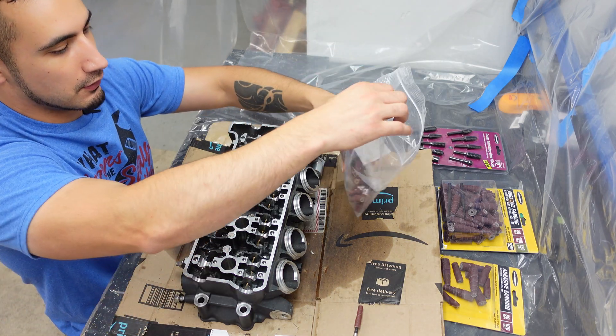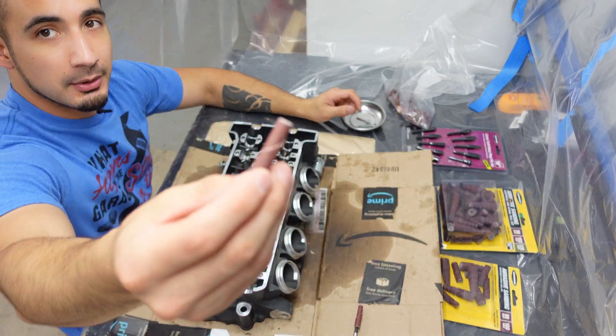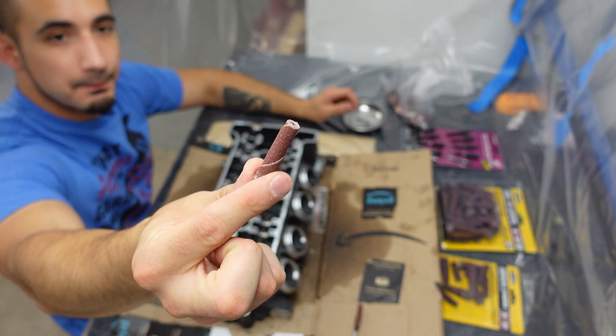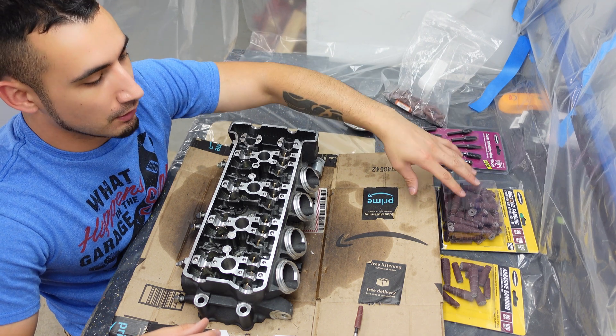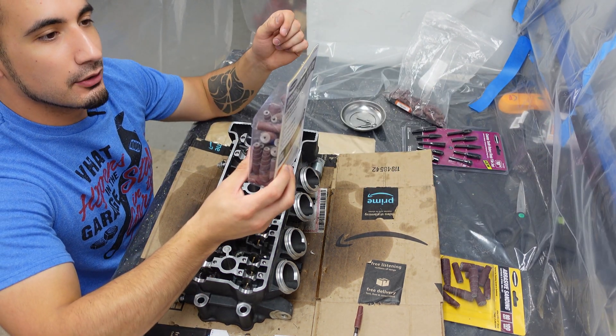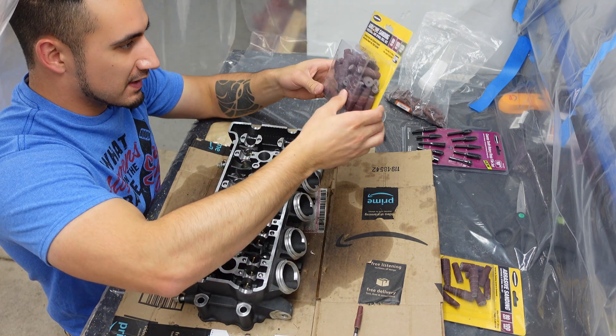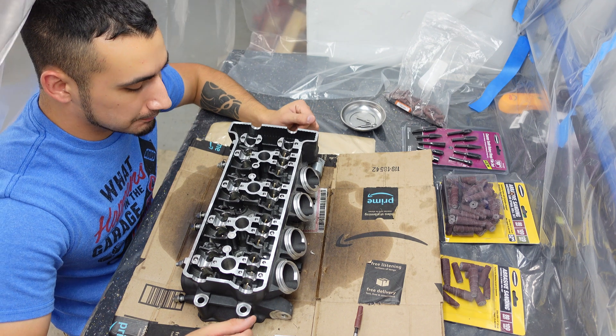Next thing I'm going to be using are some of these cartridges right here. So after taking out the material I'll be using these to do the blending. I've got multiple grits inside here - I've got some very good ones. I've got 80, 100 and 120 grit. Hopefully I don't have to use these because they are bigger and I have very little room in this little head to get in there.